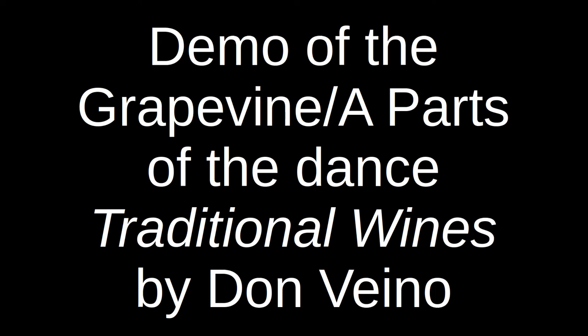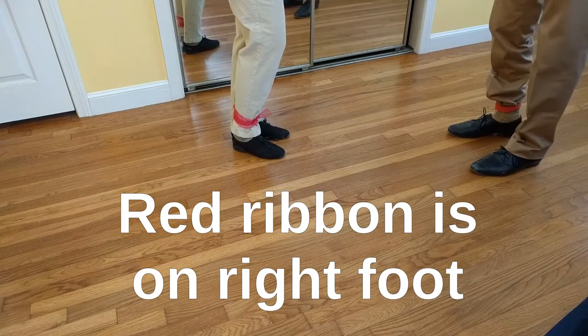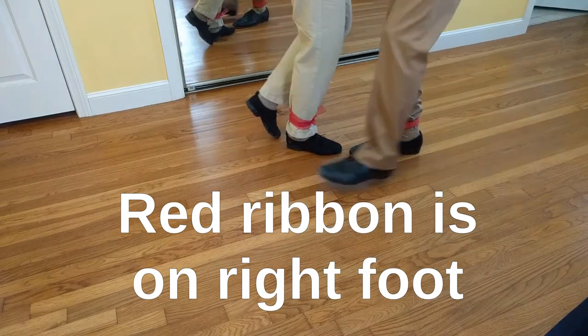We're going to do a quick demo of the A1 of this dance. So with your partner, you're going to take a low hand hold with your right hand. We're going to balance in and out.